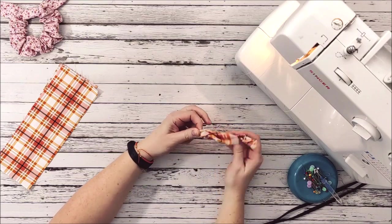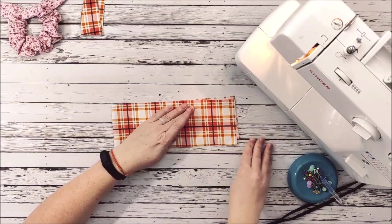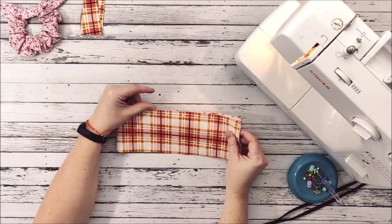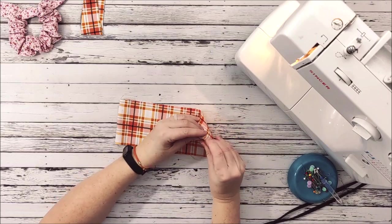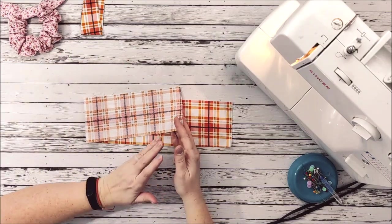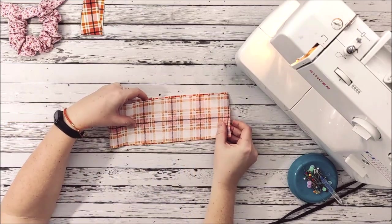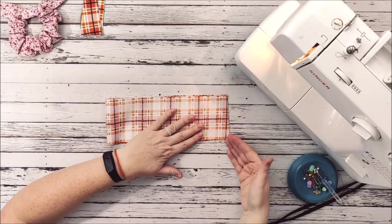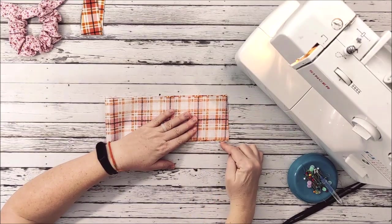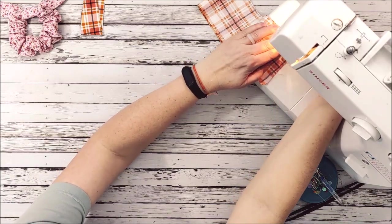I'm going to set that aside for now and focus on the scrunchie. This method is actually different than the tutorial we already have on YouTube and on our blog. We are going to do the burrito method today — it's just another way to make a scrunchie and is maybe a little bit quicker, though it can be a little confusing, so just follow along slowly. I have my scrunchie fabric and I'm going to fold it in half, right sides together, matching the short sides. I'll stitch a quarter-inch seam allowance here, making sure I back stitch at the beginning and the end — this seam holds the scrunchie together.